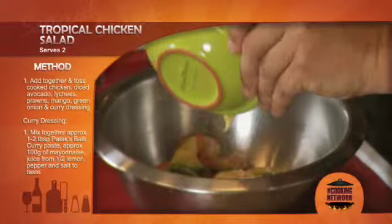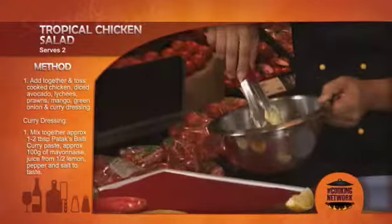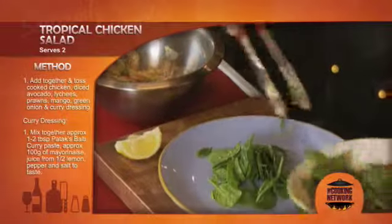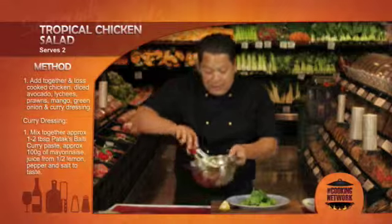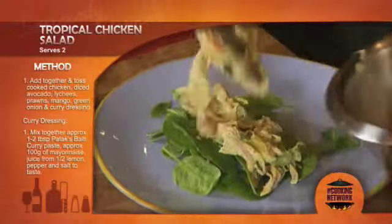In goes the mayonnaise mix, stirring around these ingredients here. Now on the plate a few baby spinach leaves, and then we're going to place this beautiful mix straight over the top, as so.